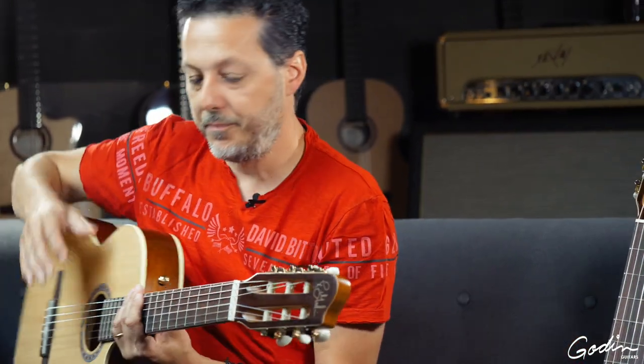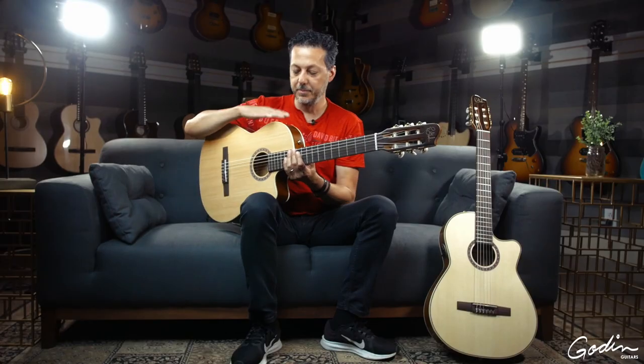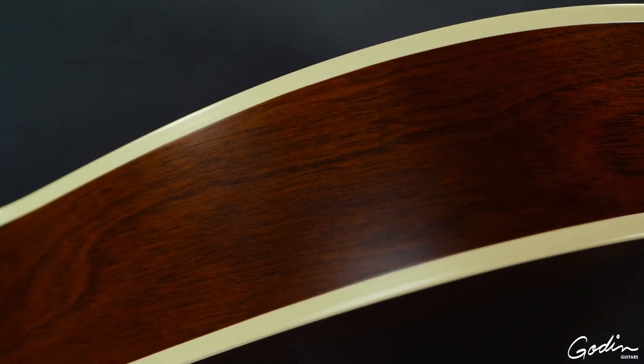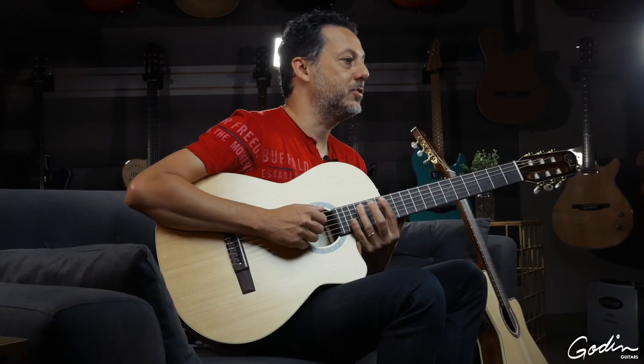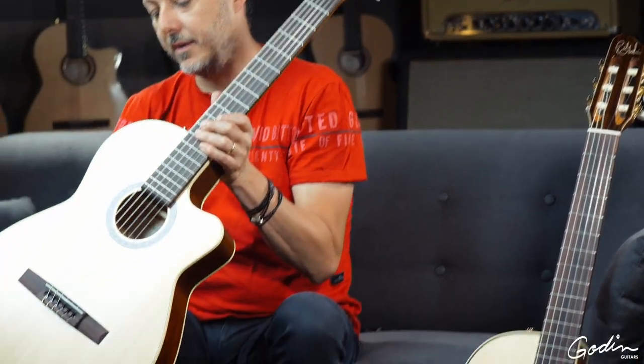It's a little bit more shallow and extremely comfortable to play. This particular model has Wild Cherry back and sides. What I like about Wild Cherry is that it's got a lot of punch and the notes just pop out and ring out. So this is the Arena Cutaway I'm holding right here.